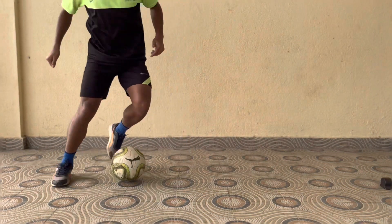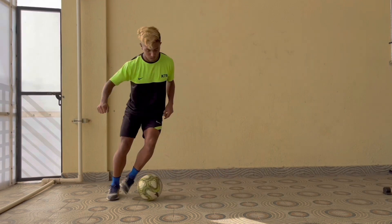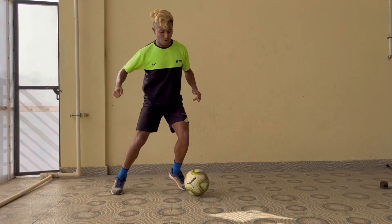So here, first we have to do outside inside, then we step over the ball, then we take the ball in the opposite direction. Again perform outside inside, then step over. I recommend you guys go for a minute straight or performing 10 on each leg.